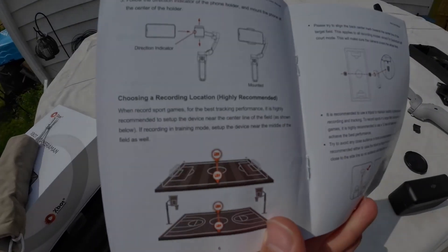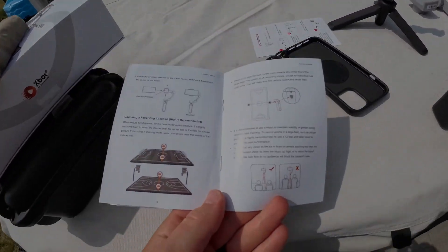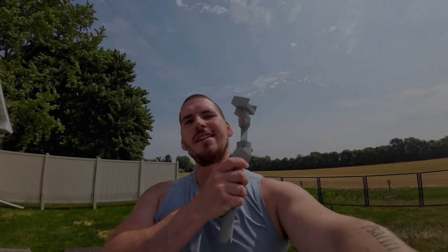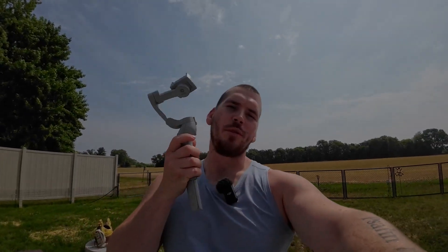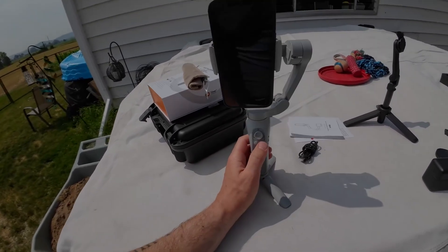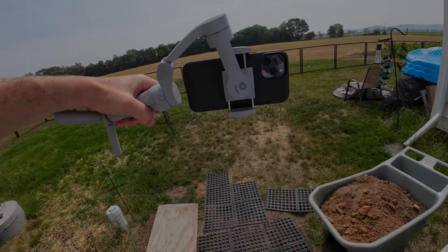The user manual shows you where to have your camera positioned, how to set it up, and everything you need to know to get this thing up and running. This gimbal is meant to be an automatic tracking gimbal for sports — it's pretty cool and feature packed. We'll turn it on quick and click that button again to go horizontal.